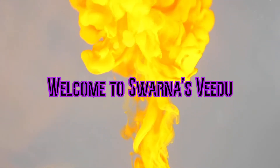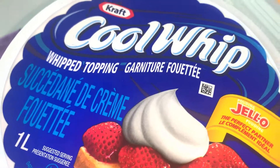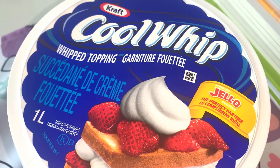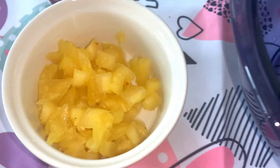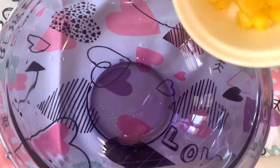Hello everyone! Welcome to this video. We are going to make a quick dessert — Peanut Colorado Fluff.